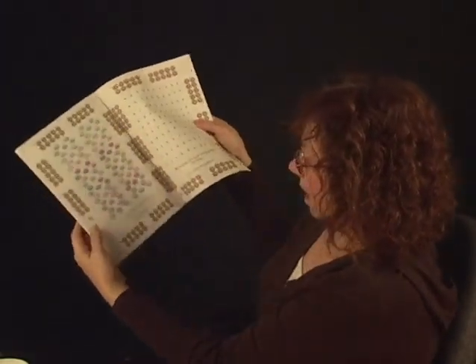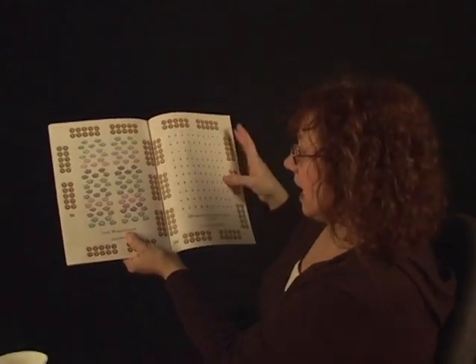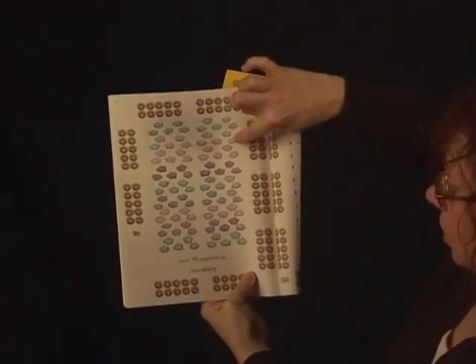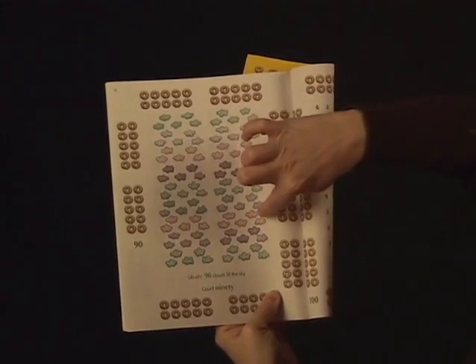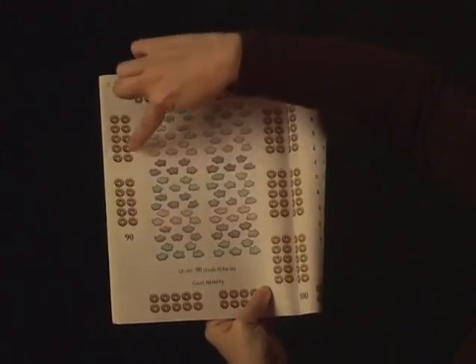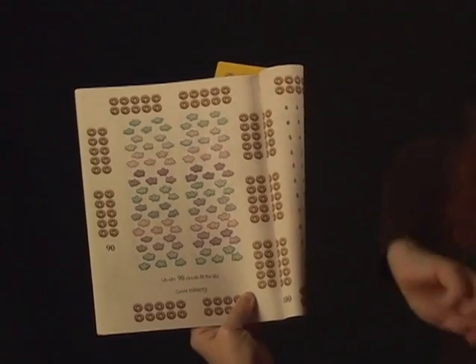I think we can make it all the way to a hundred. Let's see the next page. Uh-oh! Ninety clouds fill the sky. Ninety clouds. Let's see if we can count to ninety: ten, twenty, thirty, forty, fifty, sixty, seventy, eighty, ninety. Let's count the Cheerios: ten, twenty, thirty, forty, fifty, sixty, seventy, eighty, ninety. Did you do it?